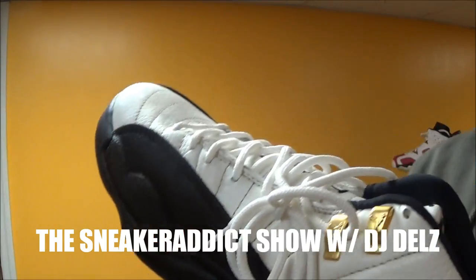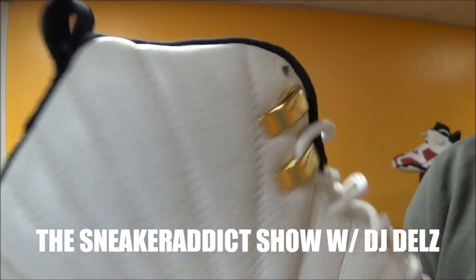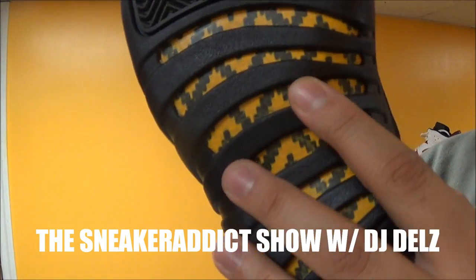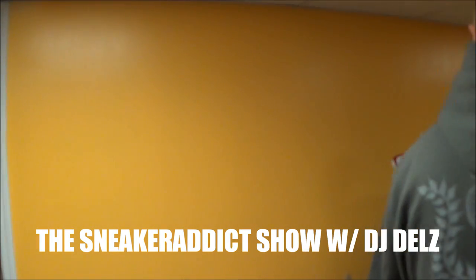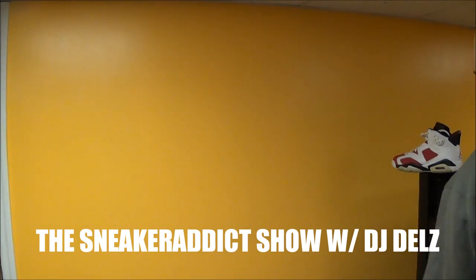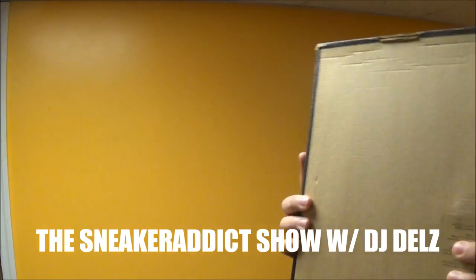The retros have never had the metal like these originals. Just pointing that out — the retros will not have it. These are going to be a big release next month, good luck to everyone that wants them. I'm going to pick up another pair. And now we'll finish it off with my babies right here.